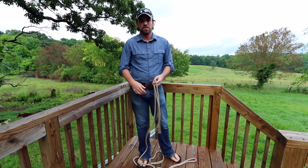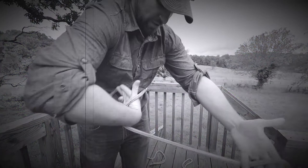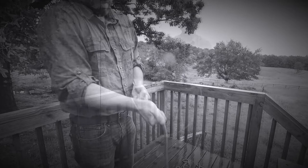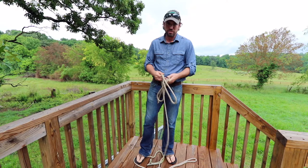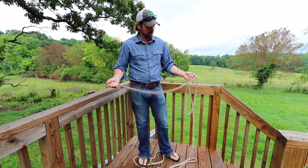Hey guys, today we're going to go over the bowline knot because it is the most effective knot that you can possibly know how to use. It is the king of knots. And I'm going to show you several fast ways to tie it depending on the situation that you're in. The more proficient you are at tying the bowline, the more you're going to use it, the safer you're going to be, and the more you'll enjoy it. Knowing all the different methods of tying the bowline knot, depending on what application you're using it for, is important.